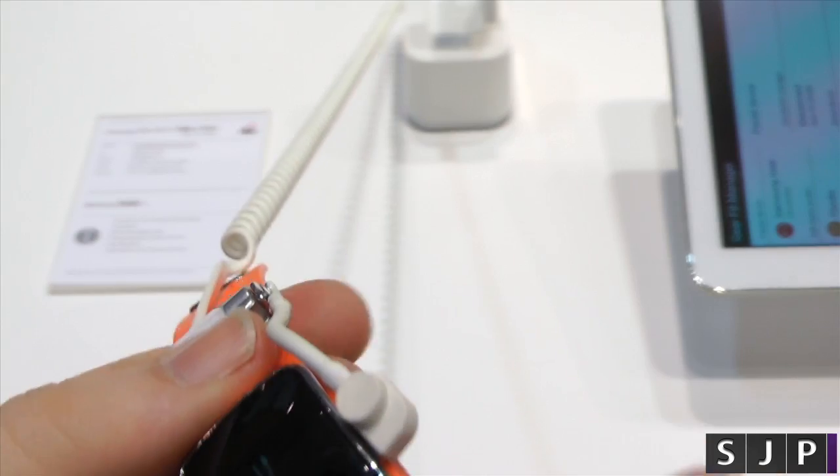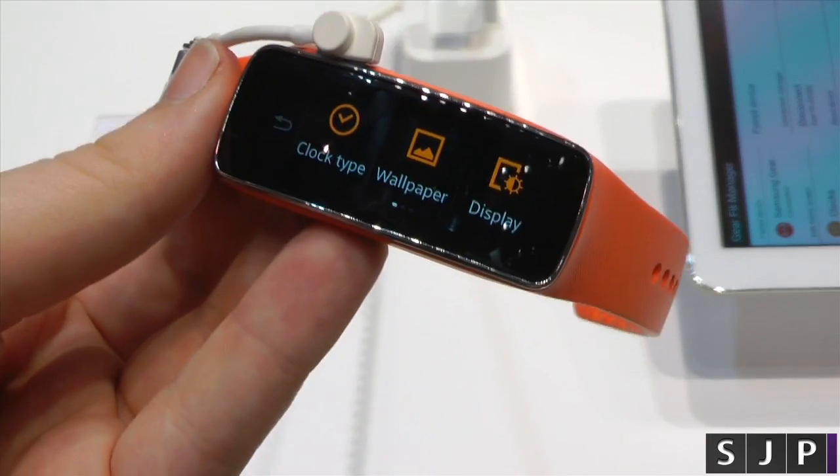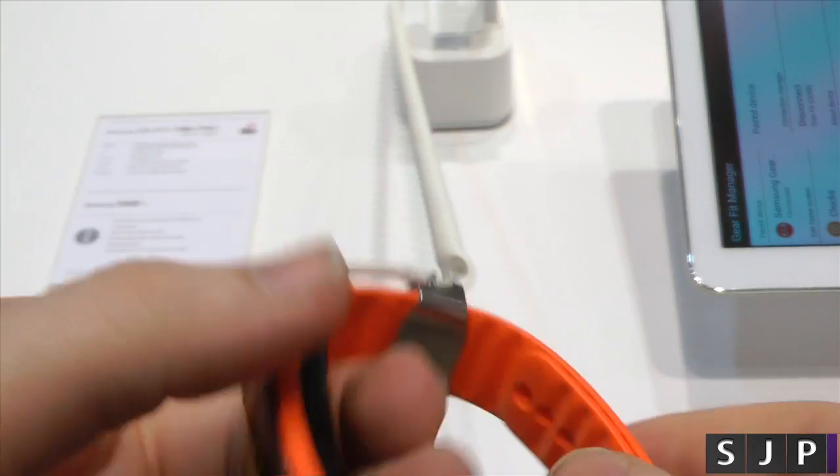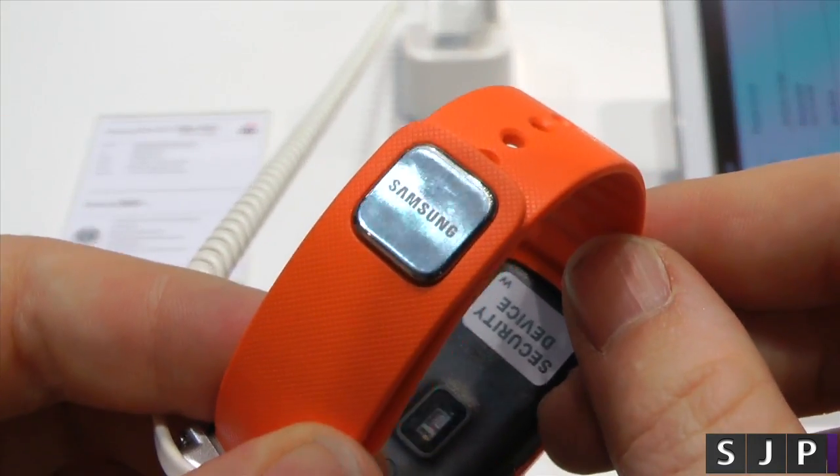You're going to have to use a proprietary charger, which is a slight disappointment, but we kind of expect it now with some of the Samsung devices, especially these kind of devices. It's actually put together nicely — I do like the kind of little design edge it's got there.